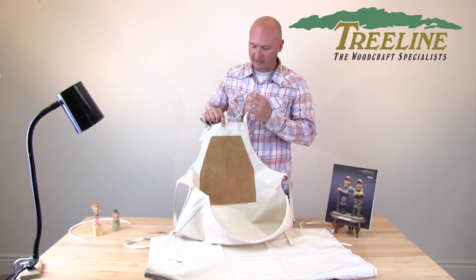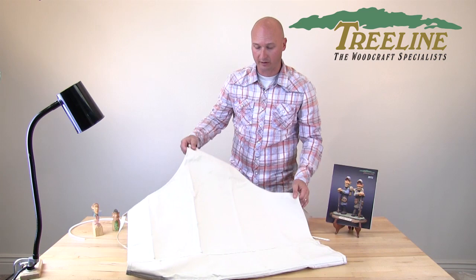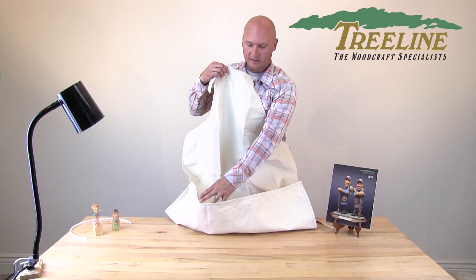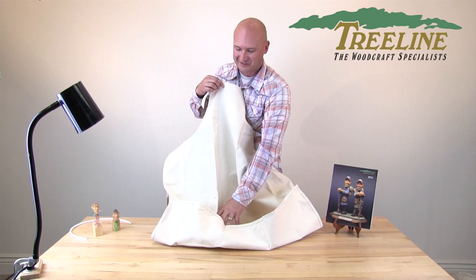The fourth apron we have is what we call our extra-large carving apron, and it can do one of two things. If you're a larger person and need a little more material to cover your clothing, this will do that. This one does not have the tube in it, but just because of the size, the pouch naturally stays out. Sometimes people will also want a larger apron to cover their whole chair and help catch more of those wood chips so they don't go down into your carving chair. It also has velcro on the sides to allow you to open one side and dump out the wood chips when you need to.